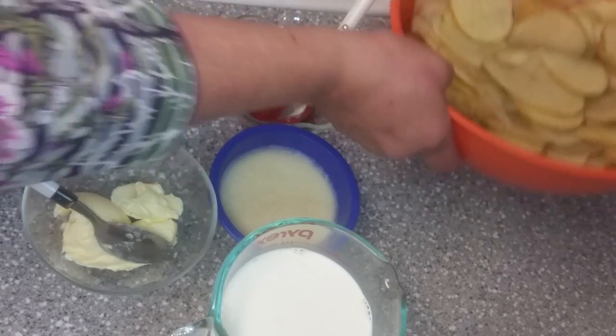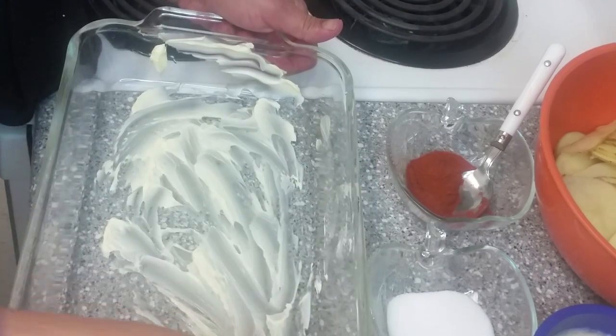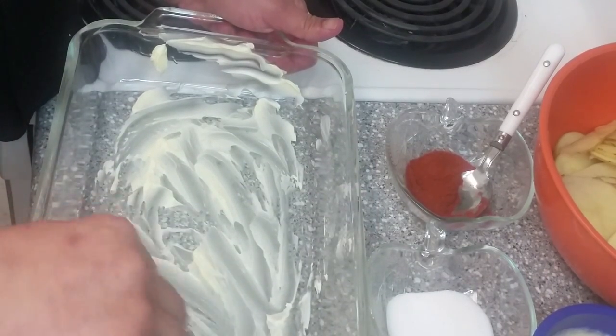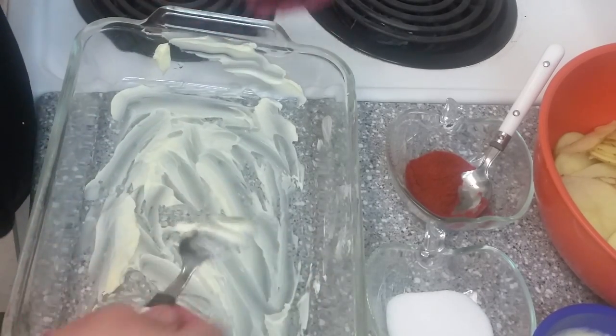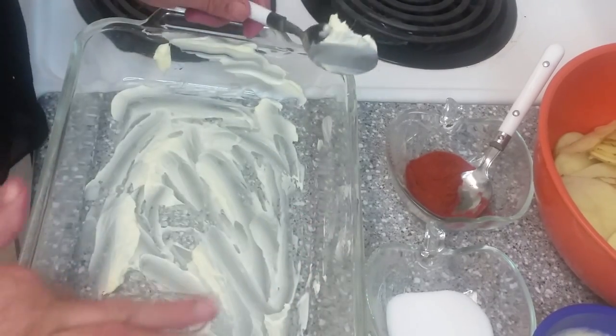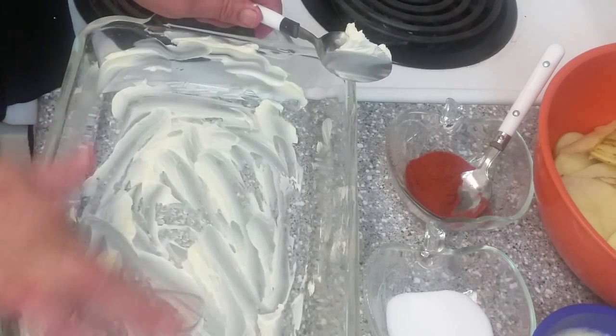I have cut the potatoes. First, we will grease this dish with butter or margarine. Then we will put the potatoes on top.